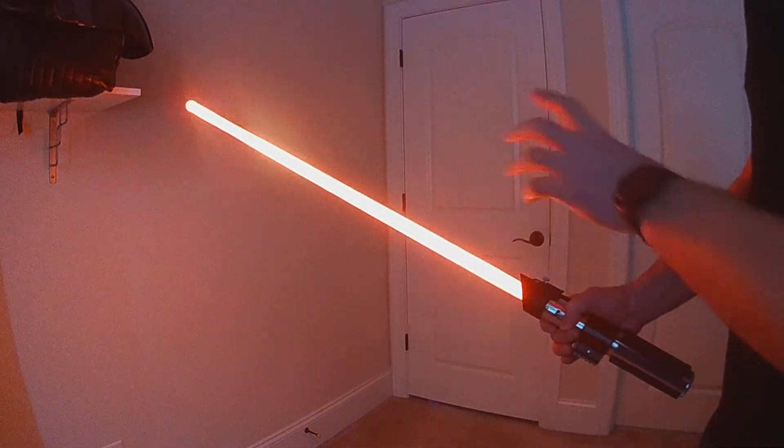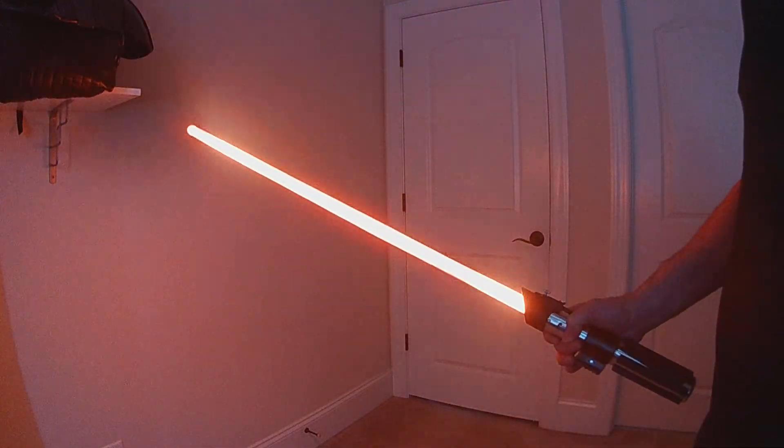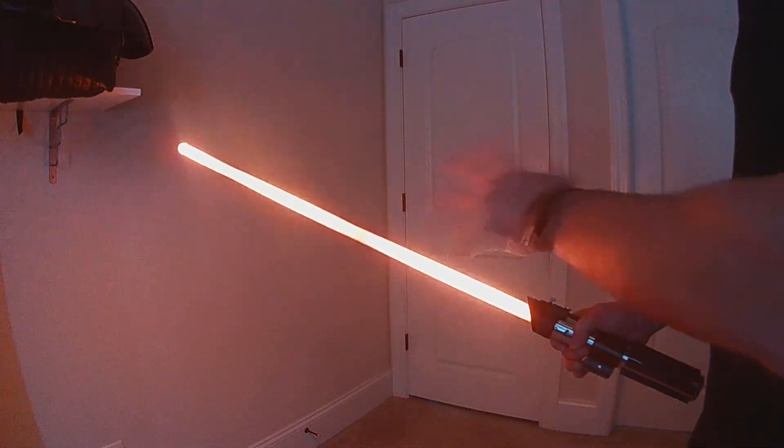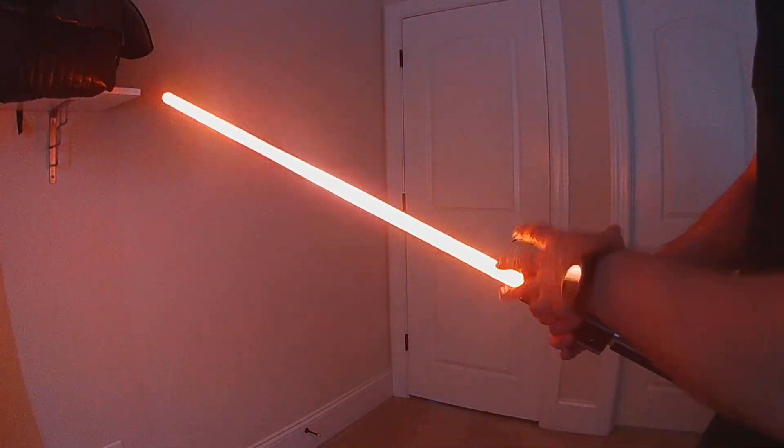I've already added this style and all the colors to the dual phase style builder and the split blade style builder too, so you can choose it as its own style. It's going to be available in the eight base colors — this is the orange version.